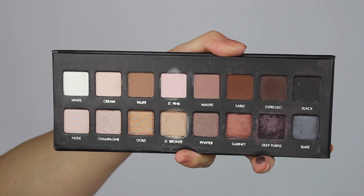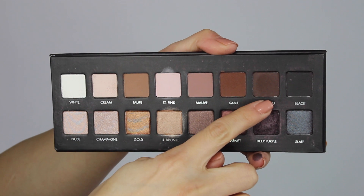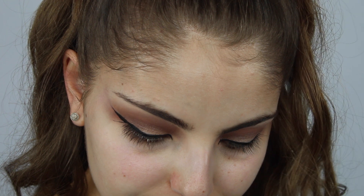You should be left with something like this. Feel free to cater it to whatever you prefer — you don't have to do it so long and dramatic, you can make it a little bit smaller and more wearable, but it's completely up to you. I just felt like winging it out a little bit longer and more dramatic because I have almond shaped eyes and I like to make them look a lot longer. Now that the eyeliner is done, I'm going to go back into my Lorac Pro palette and take the color Espresso and apply that to the outer corners of my eye very lightly — we don't want this to be too dark.